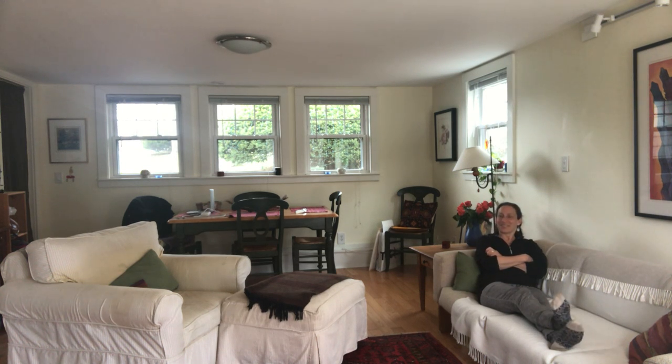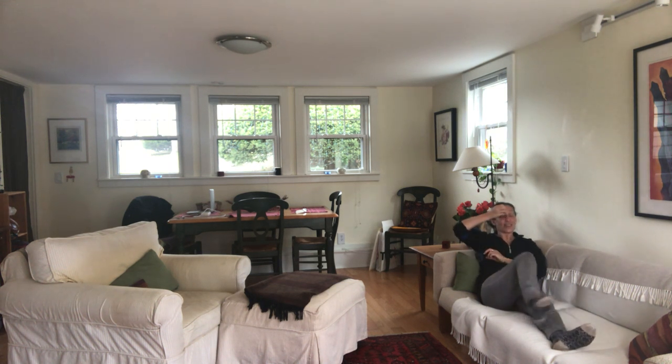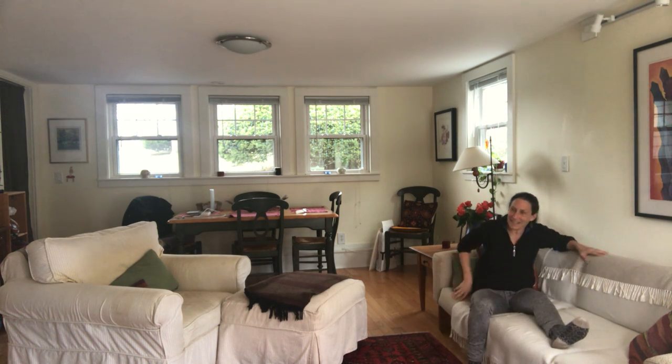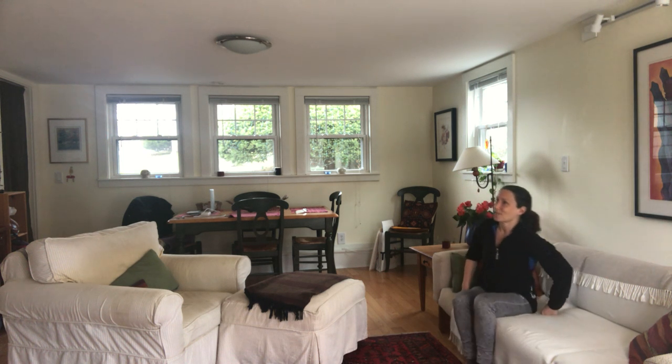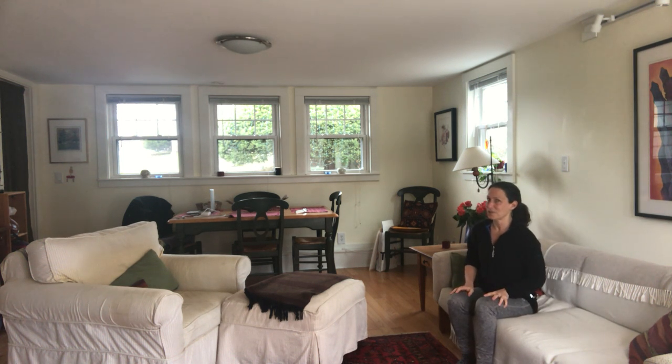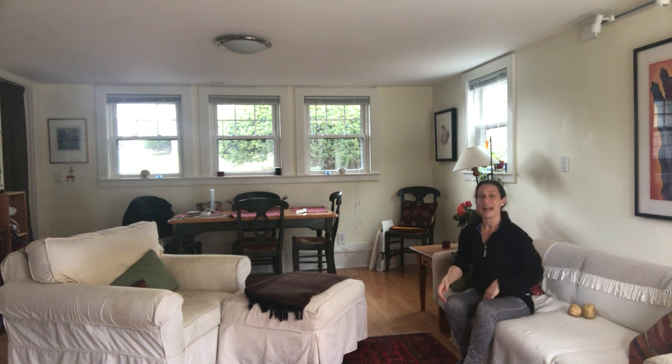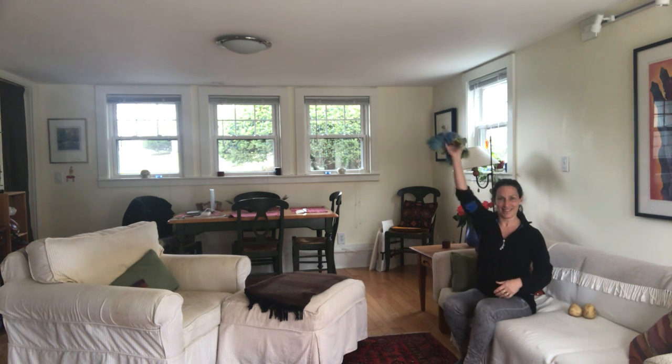Hi guys, here we are for another installment of Couch Potato No More, installment four. Today we're going to try and involve our care partner who's at home with us. We're also going to involve a couple of props and some music. For our props we're going to have at least two potatoes — or something round and handy that you don't mind dropping on the floor — and a dish towel, or maybe a t-shirt or something soft.